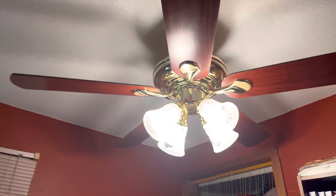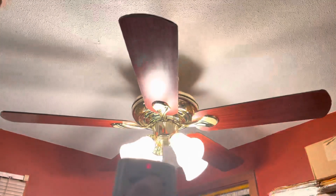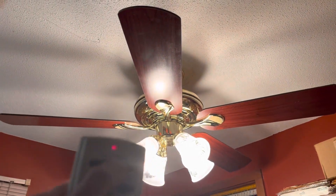Here's the light. It's a very bright light, and I really like this fan a lot.